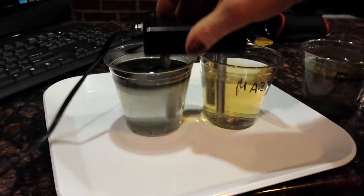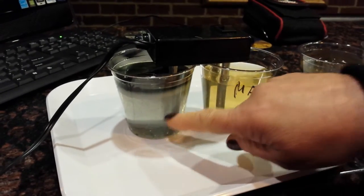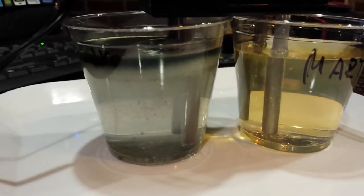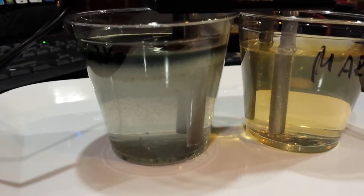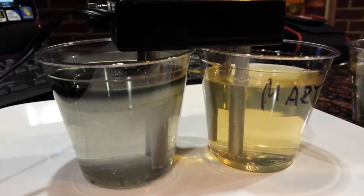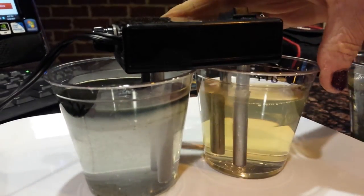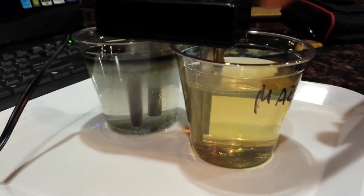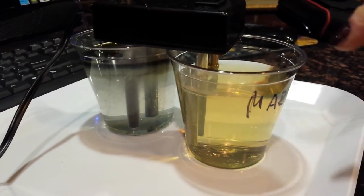Can it get any worse? You can see the difference — yes. All right, let's take a closer look because I don't want Steve to say why didn't you do a close-up shot. Here, you see — we have a reaction happening all the time.